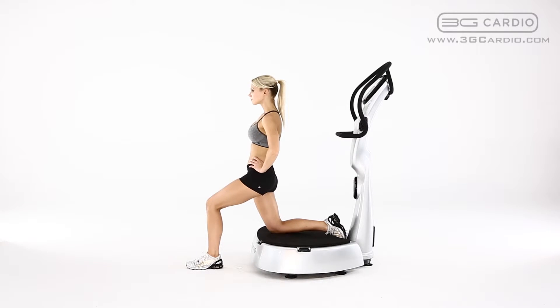Keeping your back straight, lean back and push your hips forward to stretch your quadriceps. Repeat this movement for the duration of the exercise timer. Repeat with the other leg.